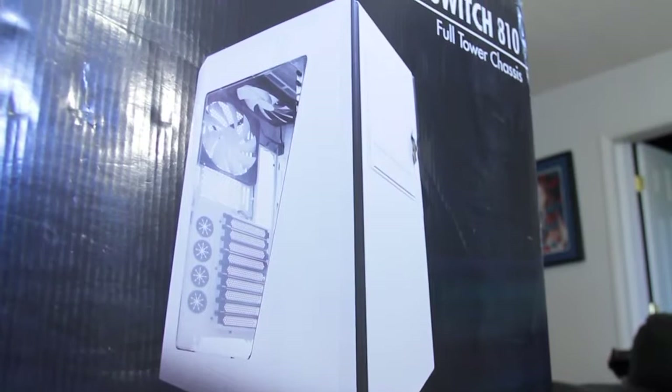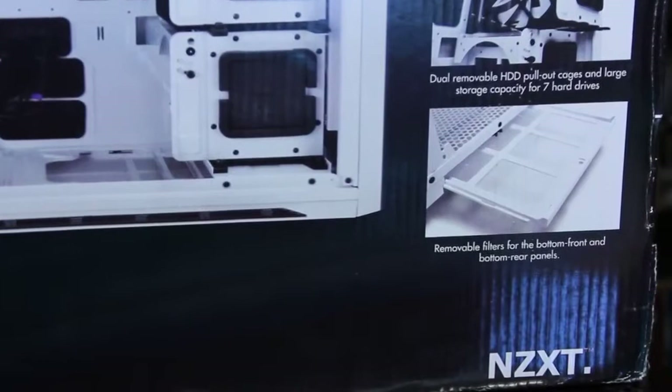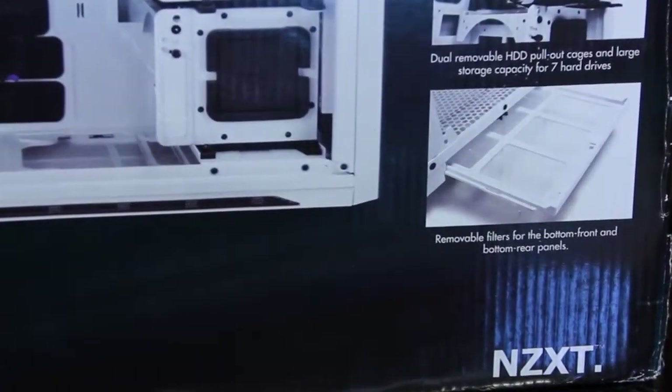This is the NZXT Switch 810. Now I've heard some people out there call it 'NZXT' — I've got a question for you guys, because I understand they do this overseas. But it's NZXT, right on the box. Over here in the States everybody calls it NZXT.